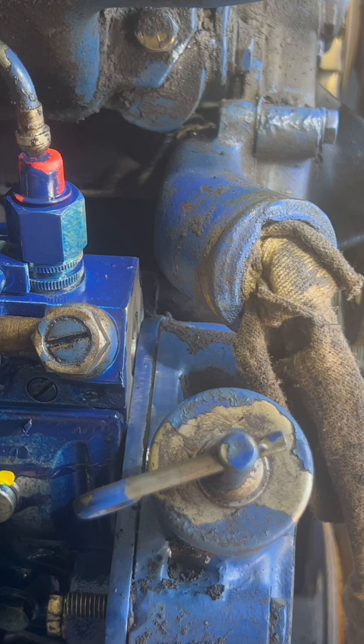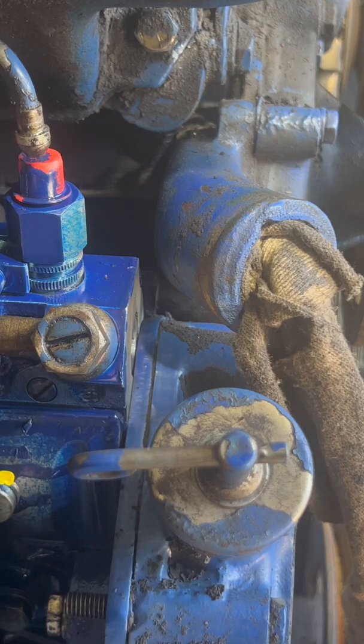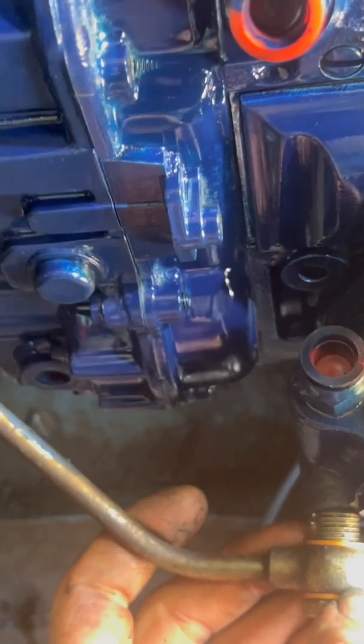The rebuild guy sent us new copper washers, which is cool. I got new copper here, and one more copper here. I'd saved all the old copper but I didn't need it. Getting all of our copper hooked up, back where they've got to go.